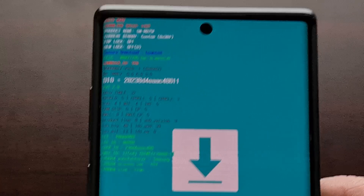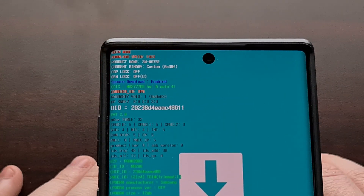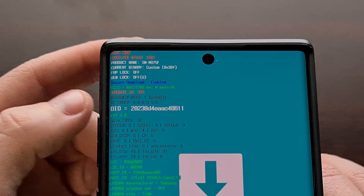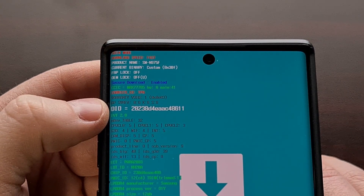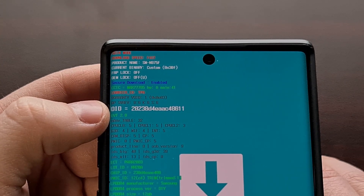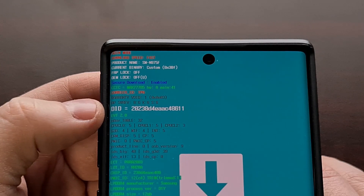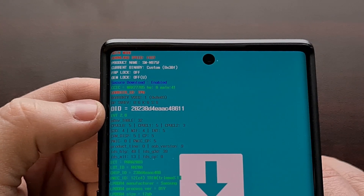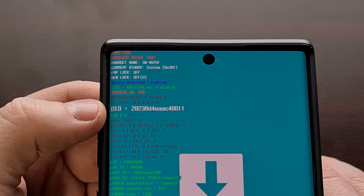To show you an example of a phone that has been rooted — here's my Galaxy Note 10 Plus in download mode. You can see the warranty void line marks the device with a number one. That means Knox has been tripped on this device, and in certain regions and countries, that means your warranty has been voided.